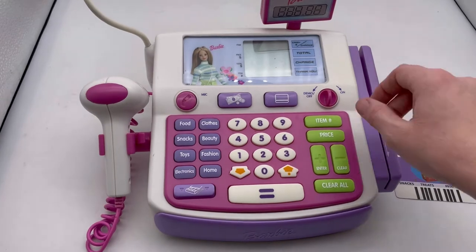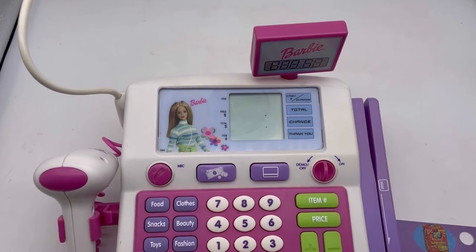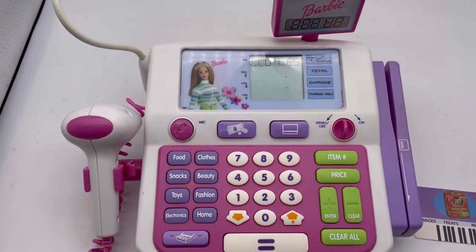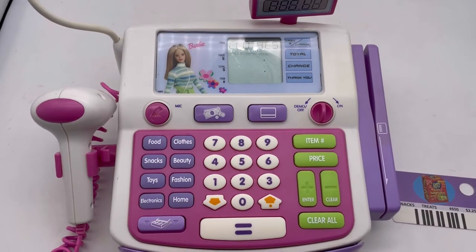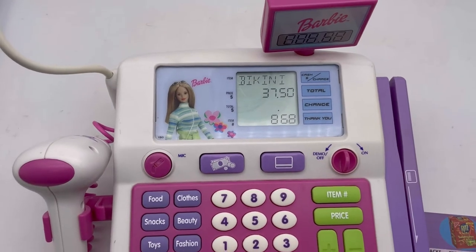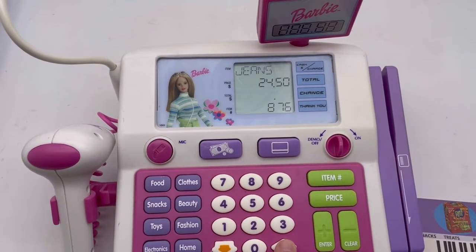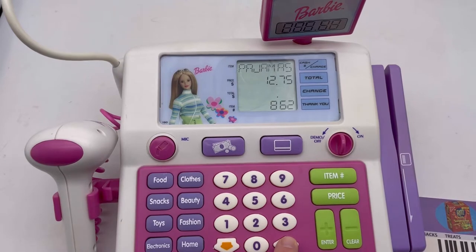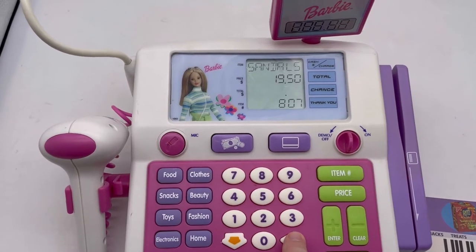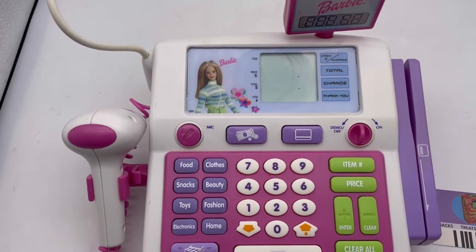We're gonna turn this on. 'Welcome to Shop With Me Barbie, let's go shopping, press a key.' Let's press the up key or down key. Press up — boots, dress, jacket, jeans, nightie, pajamas, pants, robe, sandals. So I'll interrupt at five numbers and press enter to buy.